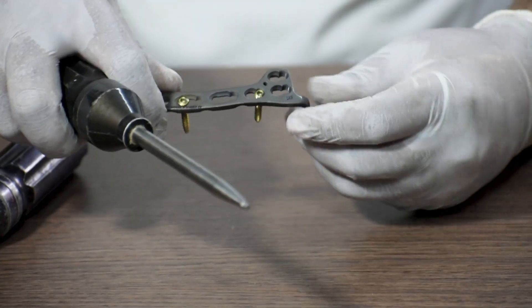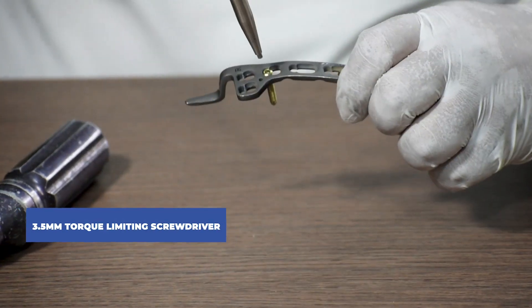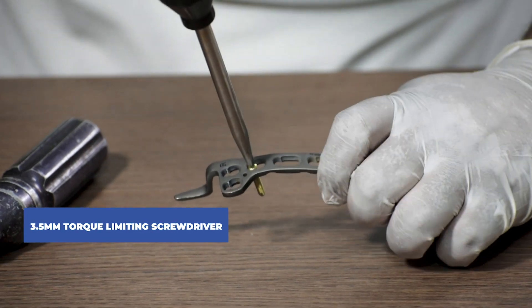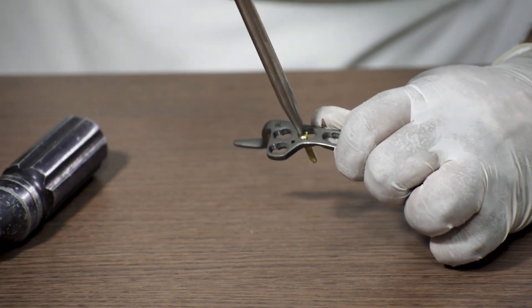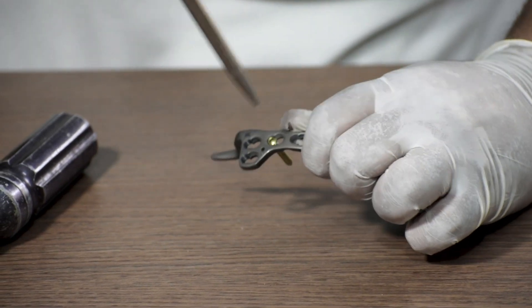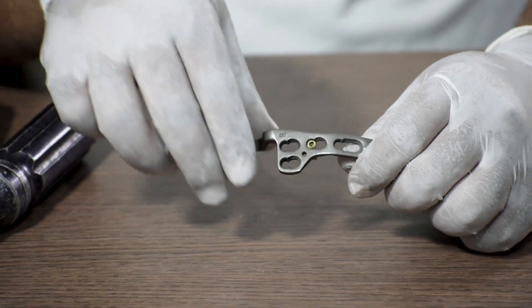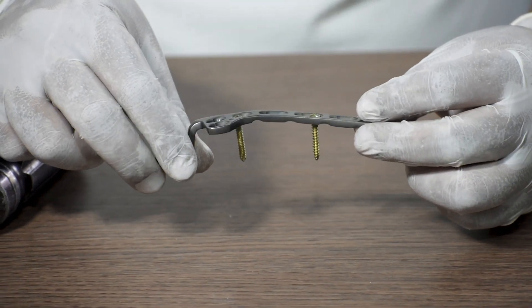Lastly, we check the torque of the locking screw with a 3.5 mm torque limiting screwdriver. As the screws attached are 3.5 mm locking screws, we keep tightening until we hear the click sound — the click sound indicates the locking screw is completely locked with the plate, and we do not tighten it further.